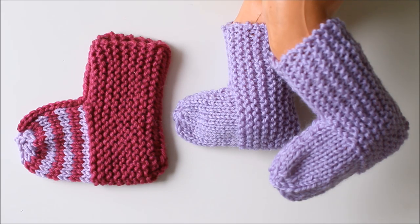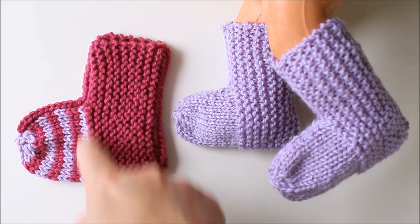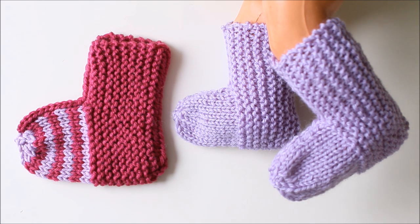These cute baby socks are easy to knit. We knit them flat, back and forth, starting here, and they are also easy to customize so that you can make many different kinds.